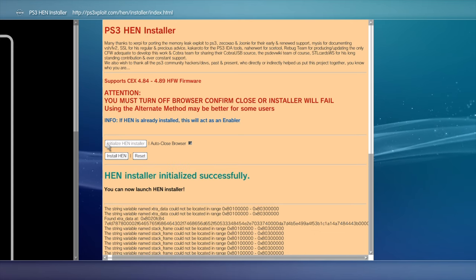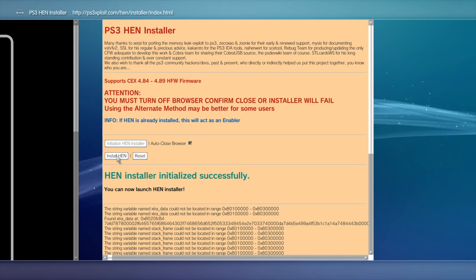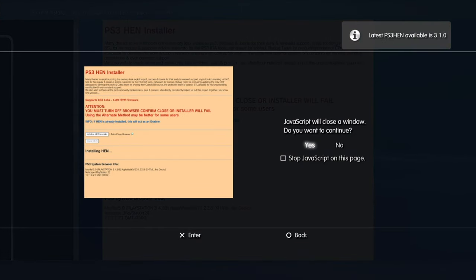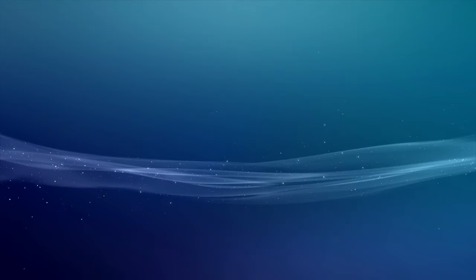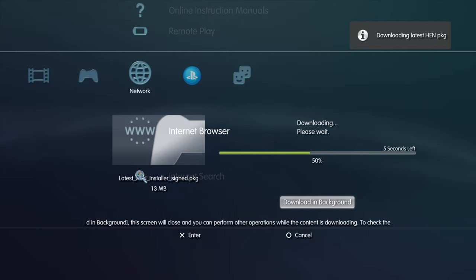Once your system accepts the exploit, you'll see a message that says HEN Installer initialized successfully. Use the left analog stick or the D-pad to move the pointer down to Install HEN and select it with the X button. When the website starts the HEN installation process, you'll get a pop-up message asking about JavaScript closing the website. This is an expected behavior. Simply select Yes with the X button to continue. Once you're back at the PS3 Exploit main page, press the Circle button to go back to the cross-media bar on your PlayStation 3. HEN will now automatically take over two install processes.